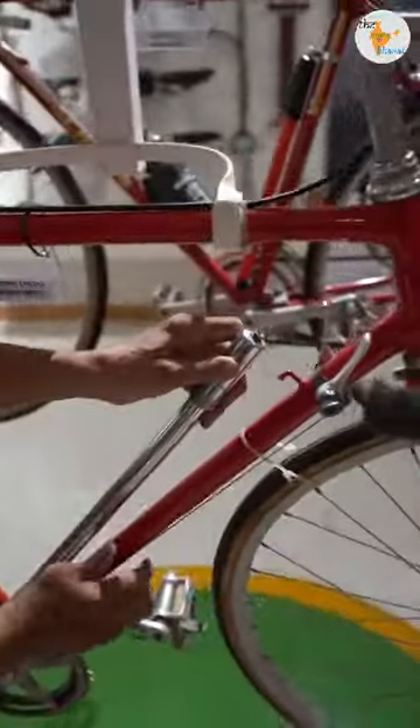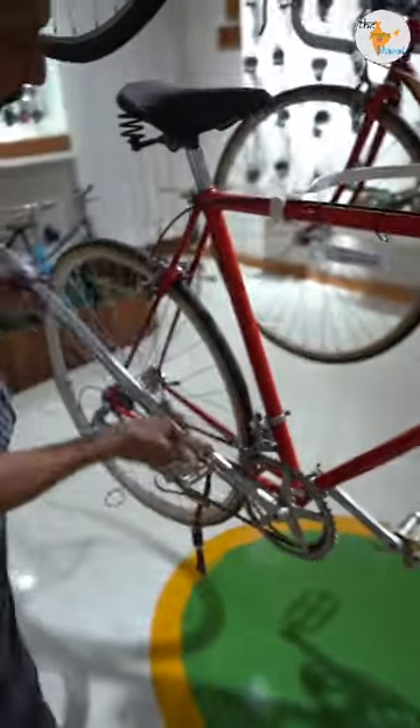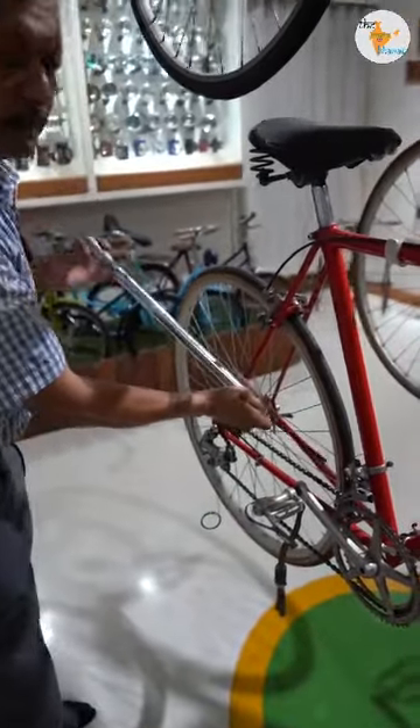There is a spring load pump. You will get it from here — it fits here. Then you will fit it in the valve tube. You can fill it with air.